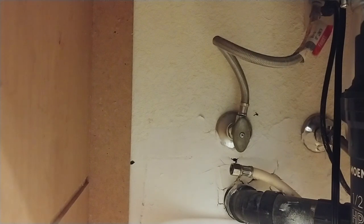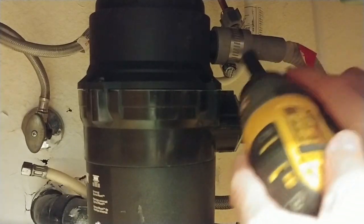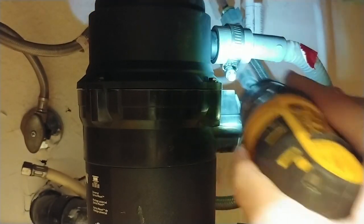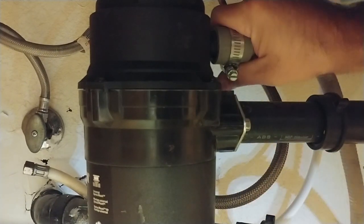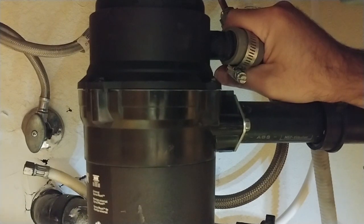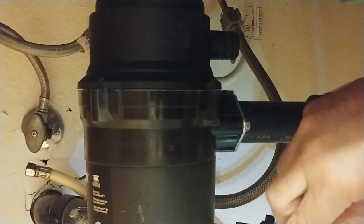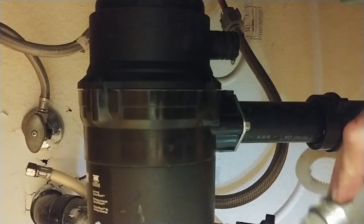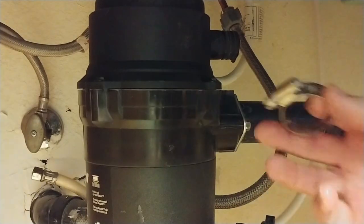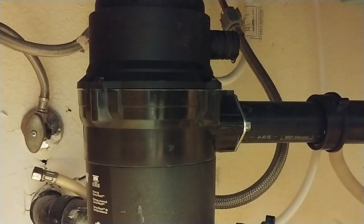We had a few drips there but very little. Now we'll get the drain line off using the 5/16 inch nut driver that I mentioned. Loosen that. Once again we're going to be careful with this — put the bucket underneath just in case there's stuff in there. If there is drain water in there it's going to be the nasty stuff, so definitely pay attention to that. This is a useful hose clamp so you should save that in case you need it in the future.